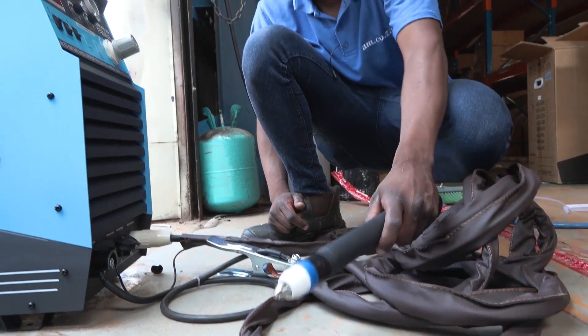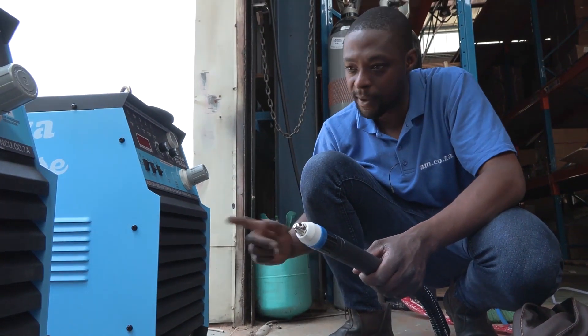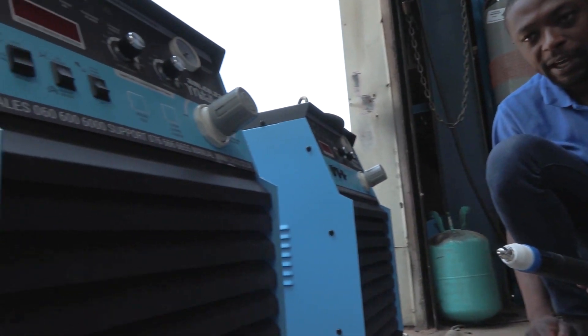And that is it. You have successfully connected your 125. It's exactly the same as for the 85.